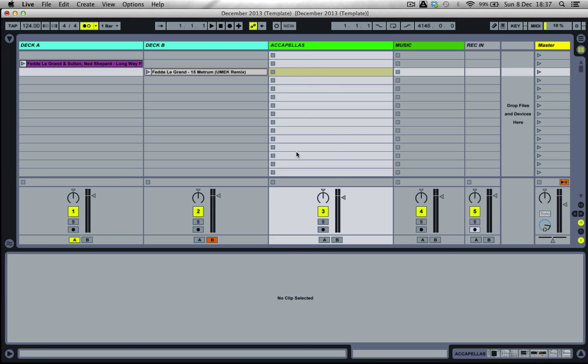Hi everyone, it's Jamie Griffiths here, your Ableton Live Certified Trainer. And for this video demonstration, I'm going to be showing you how to warp acapella tracks.